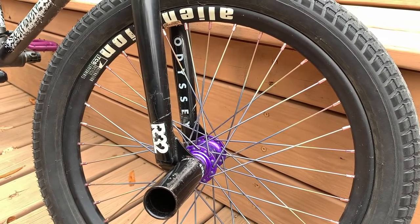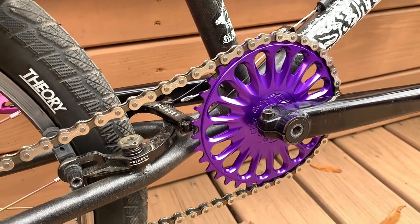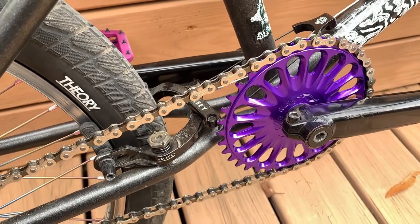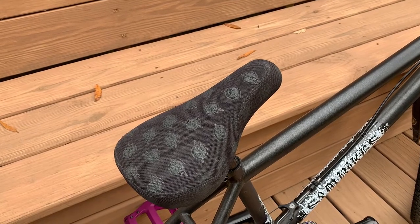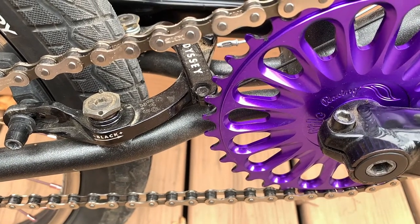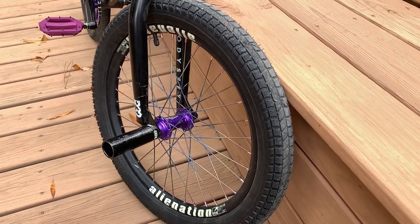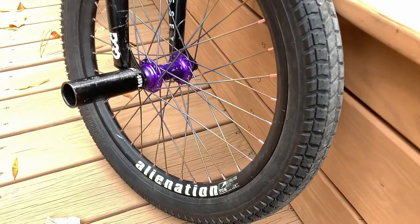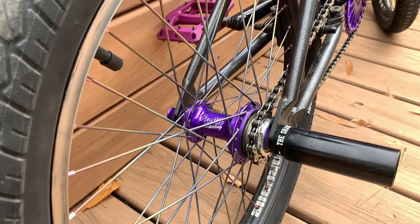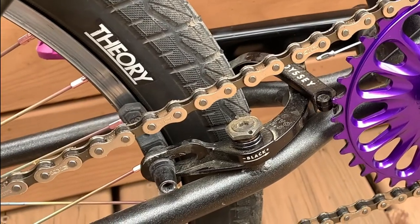Jumping up to the front, we have the 20 inch R32 Odyssey forks — these things are amazing and feel great. For the drivetrain, we've got the 36 tooth Profile Imperial sprocket in purple, Factory Sunday 170 millimeter cranks and bottom bracket, and the Odyssey Pivotal seat with a Sunday Pivotal seat post. Stop and power comes from an Odyssey V2 black brake set with Odyssey brake pads. The wheels are Profile Elite with titanium spokes and an Alienation front hoop with a Mainline 20x2.1 tire up front, plus a Shadow Conspiracy peg. Out back there's another Profile Elite Racing 36-hole cassette hub with titanium spokes and an Alienation TCS rim with a Theory 20x2.1 tire.